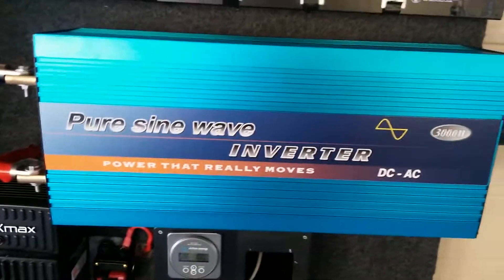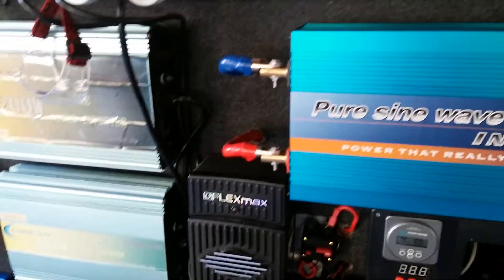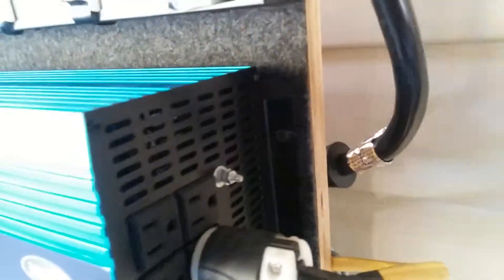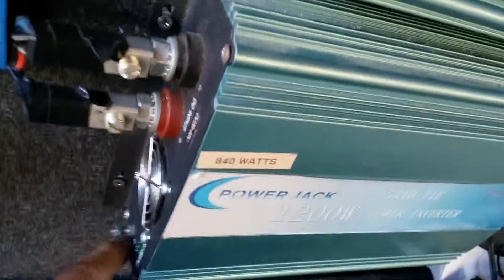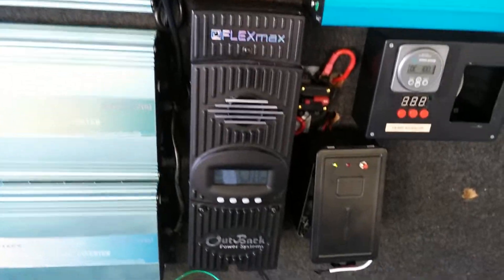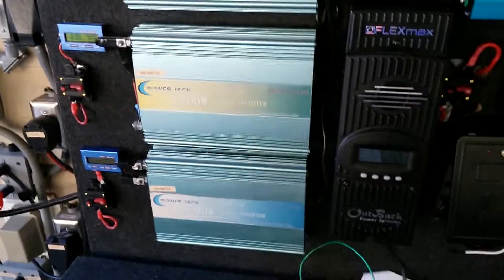I can't complain — there's nothing else here left to do except I still have to finish putting in my grounds for this. Here's the ground wire — I'm going to connect it from here to here. But everything is working out great. My charge controller is working out great, and my three Power Jack 1200s — I highly recommend them.